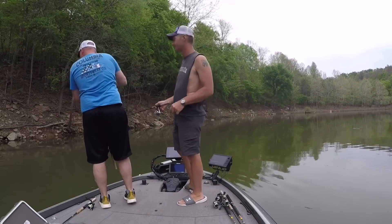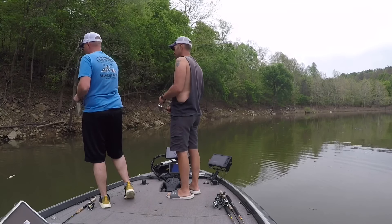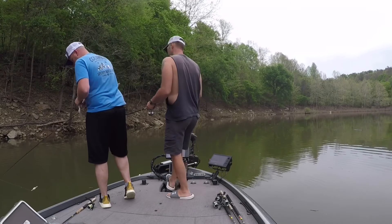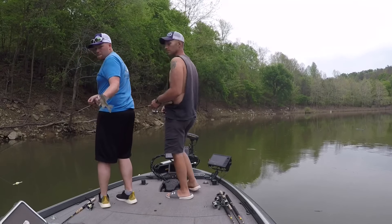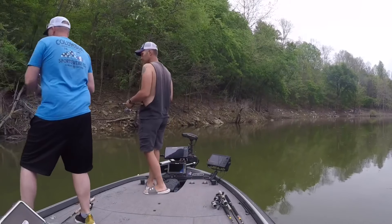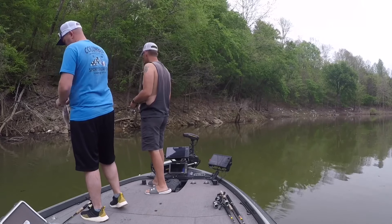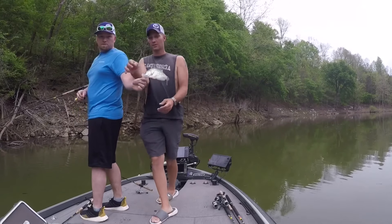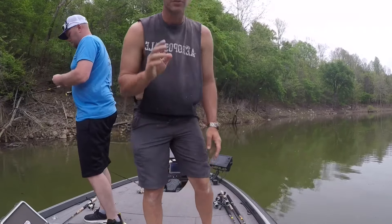B&M — their poles float. That right there on the rough river is a keeper fish, right at nine to nine and a half inches. That's what I was showing you on the graph — most of those fish that we were seeing were just regular keeper fish. So if you're guiding or you're fishing for fun, you definitely want to stop on them.